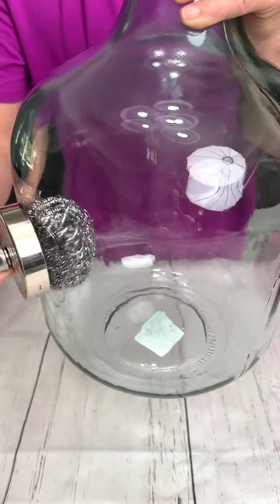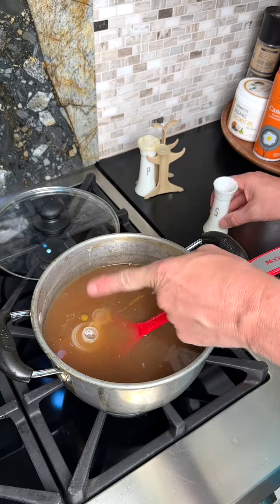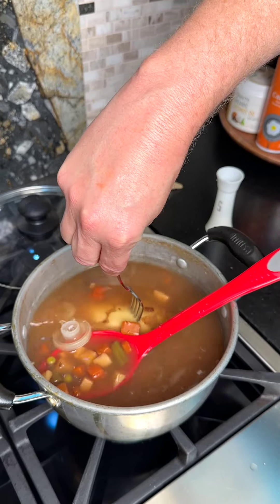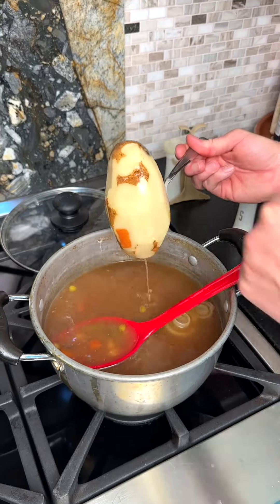If you accidentally over-salt your food, simply place a raw potato into your soup for 15 minutes to absorb the sodium.